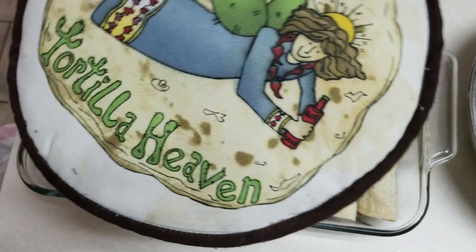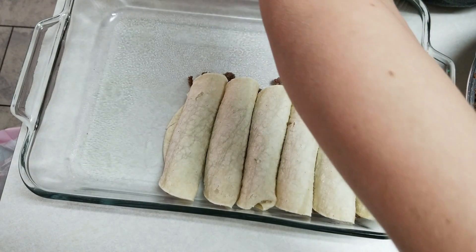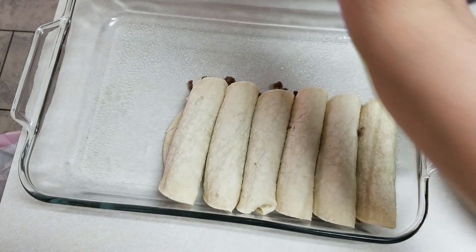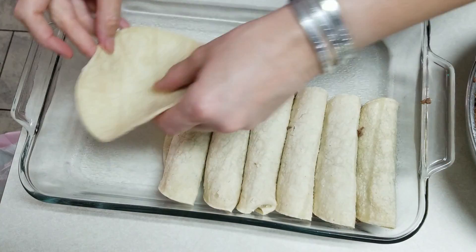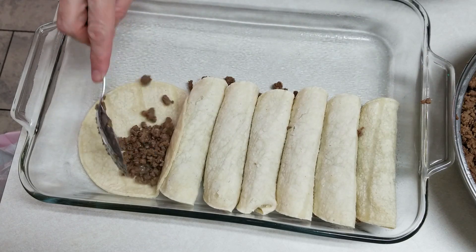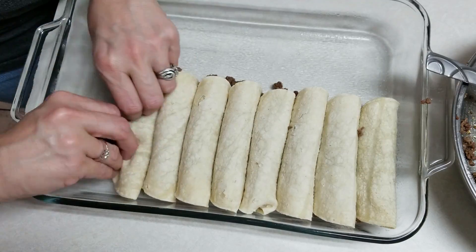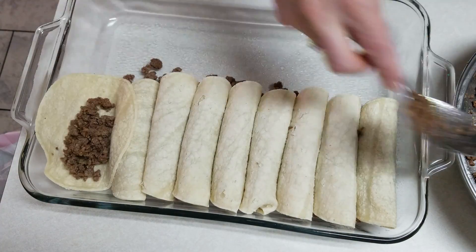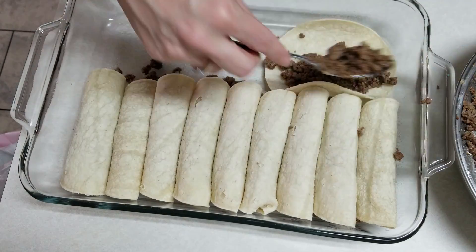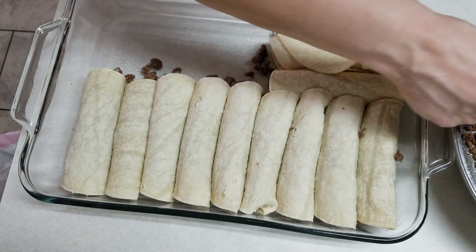I've had this tortilla warmer forever. You just put your stuff in there and warm it — I use it a lot for flour tortillas, not as much for corn. But today, like I said, I'm in a hurry. So we're going to go ahead and put it in there.